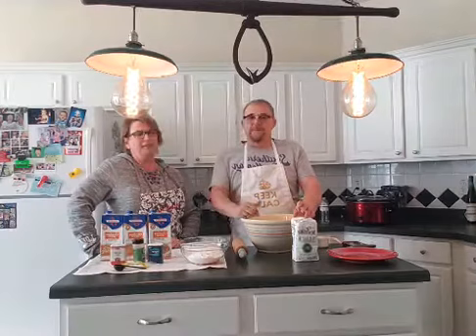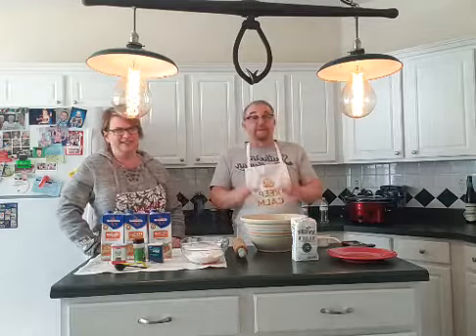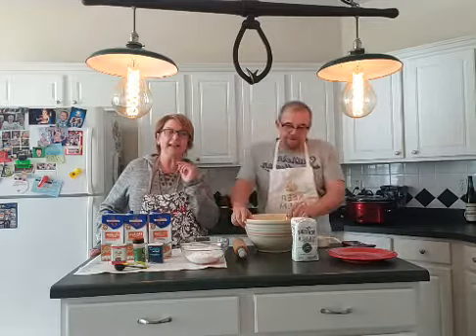This is for my niece Jennifer Gillan — this is for you. We can't get it to you, but I will make you a batch, and I'm going to teach you how to make them here today. I can see there are people putting comments up, but we're a little far away to read them.